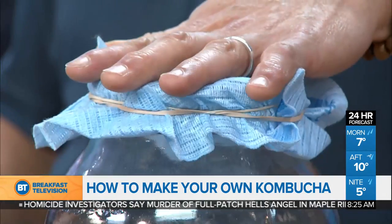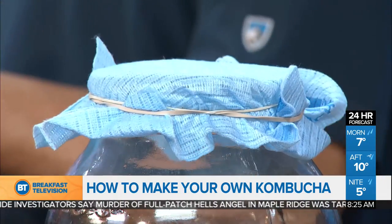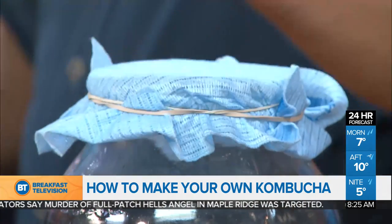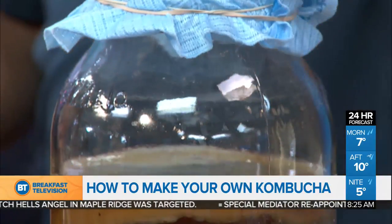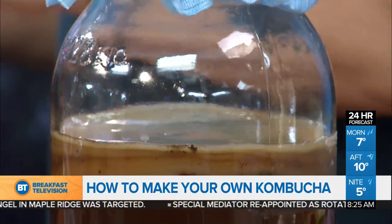And why this type of lid on it? It's just a piece of cloth, and basically it needs to breathe — it's a living culture. So if you suffocate it, it will basically die. You want to have air breathing through it, nice and clean — keeps the dust out, keeps the flies, bugs, and fingers out of there.